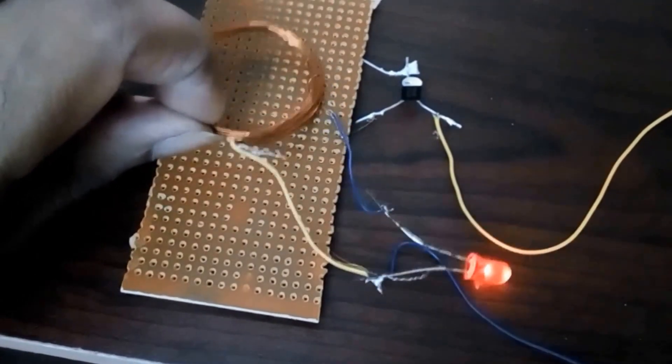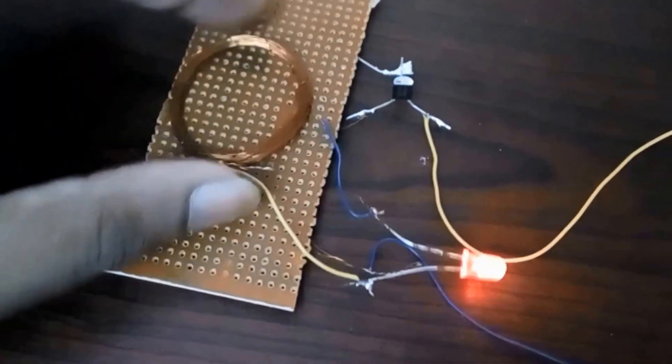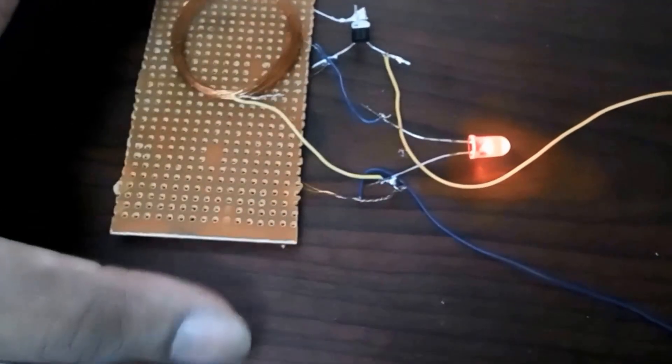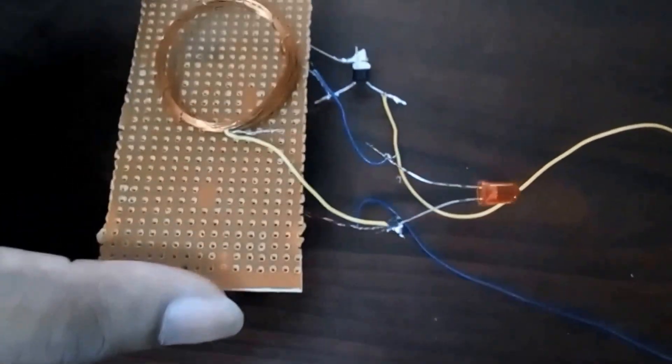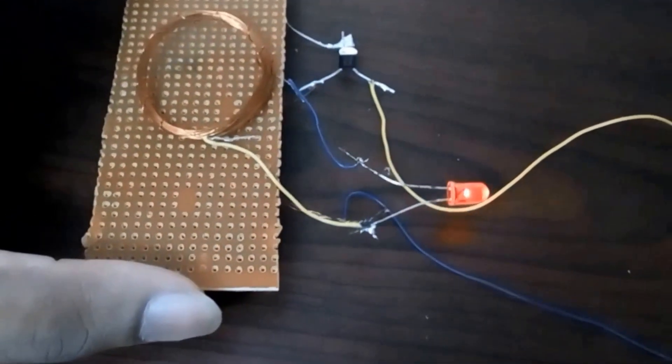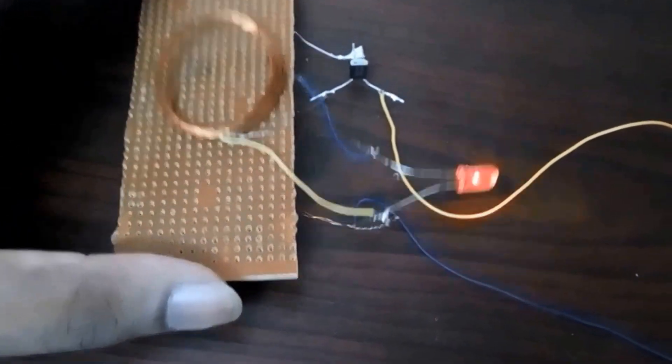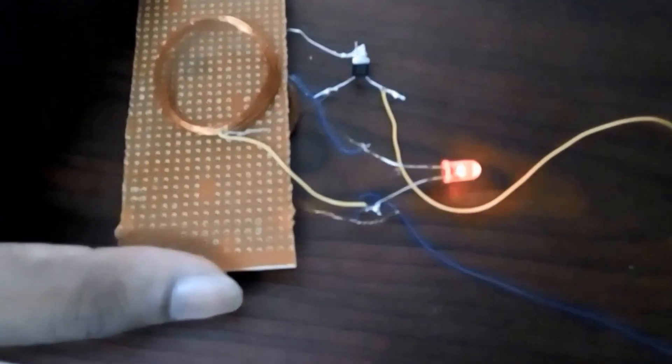So we can see now when I connect — when you go near the field of the transmitter side, the LED glows. And whenever I go far away from the transmitter side, the LED turns off. In this way you can make a simple wireless energy transfer, and make sure the transmitting energy is not DC.